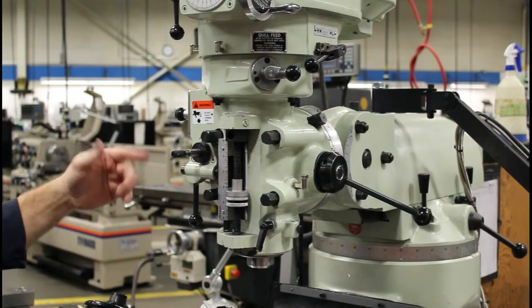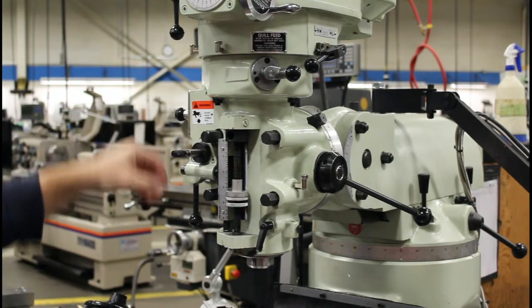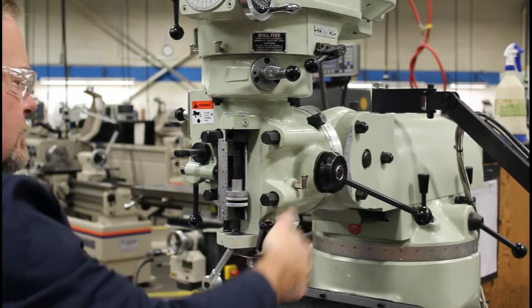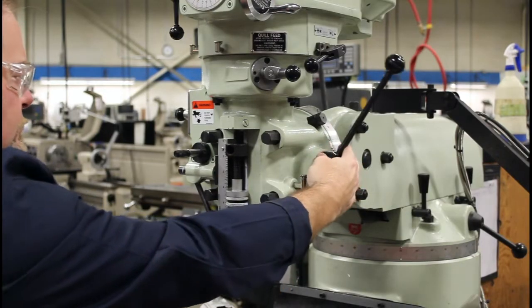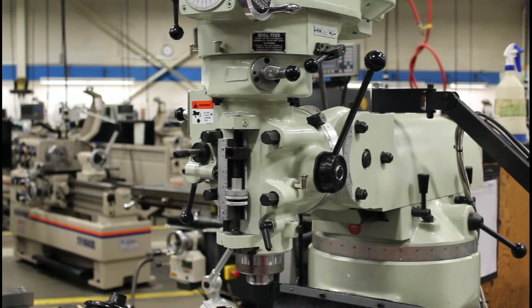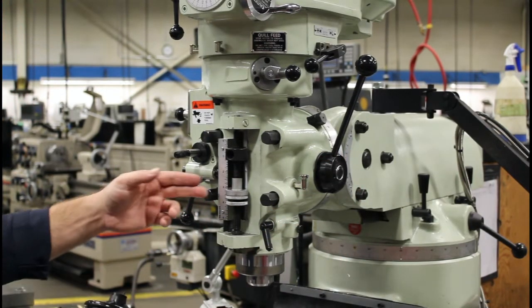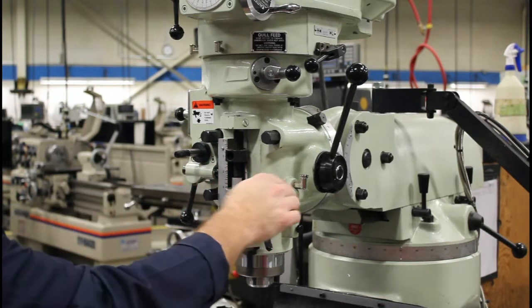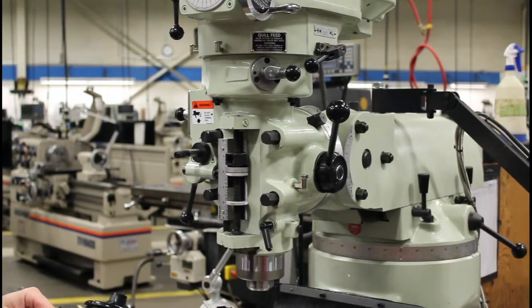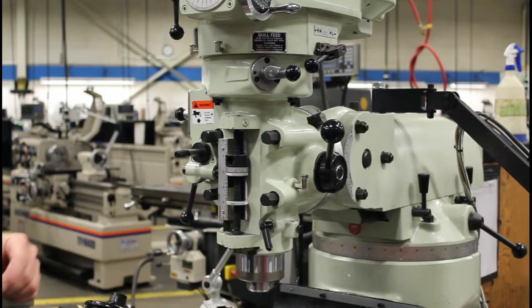So now let's try and power feed down. Let's say I'm up here and I want to start power feeding down. I just engage it to that point — I would set a ruler or something along those lines. I can set my stop, and as soon as it hits my stop, it'll kick out.